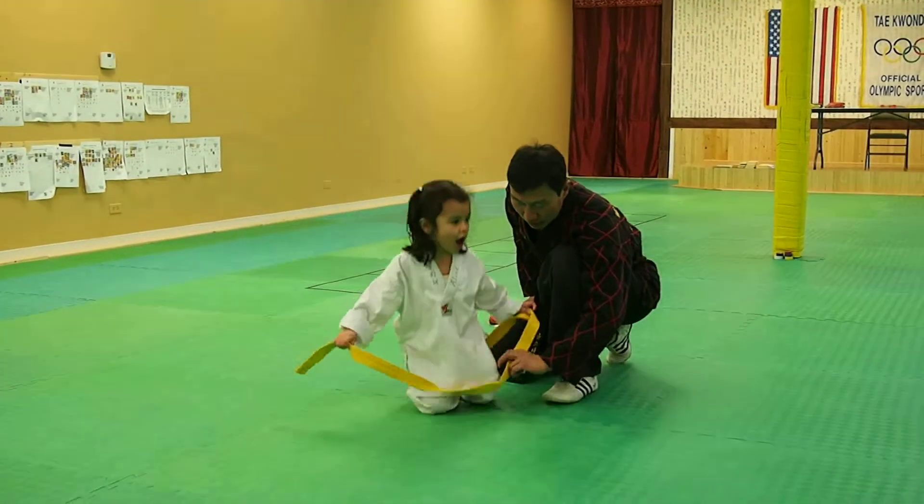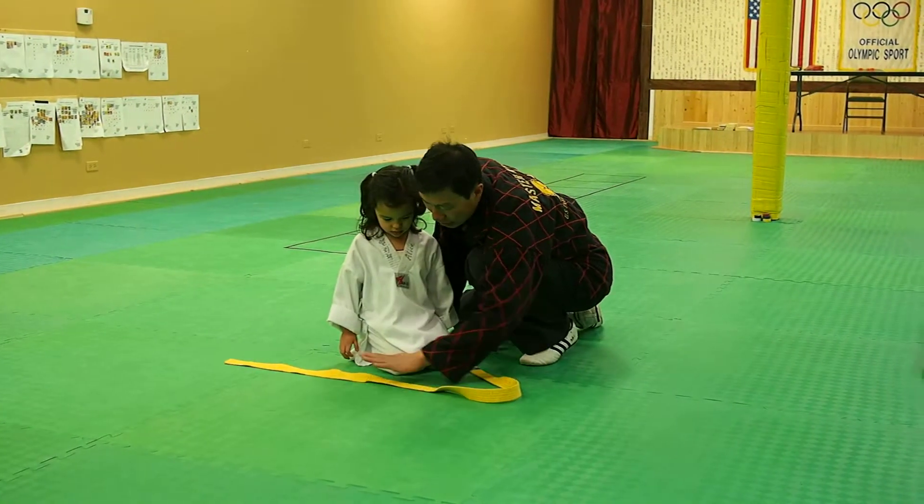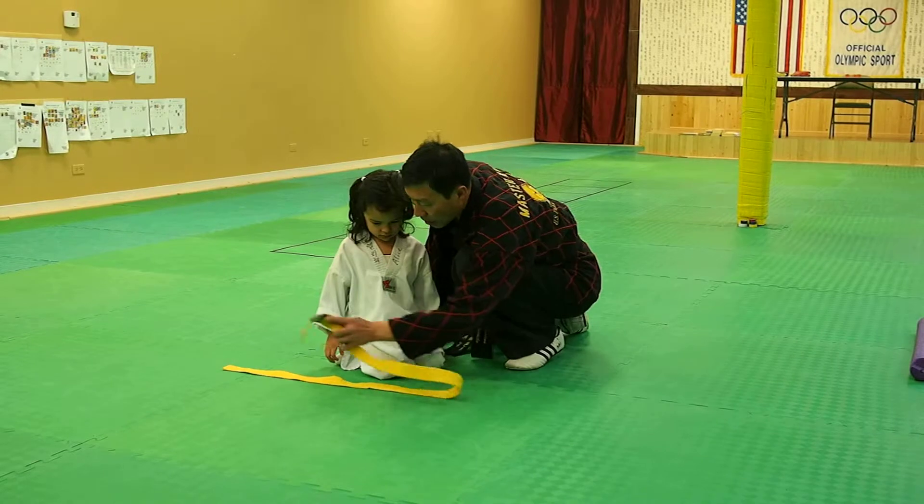How to fold it? You don't know how to fold it — I'm going to show you. Straight line, see? Straight line. Straight line too. Up, all the way.